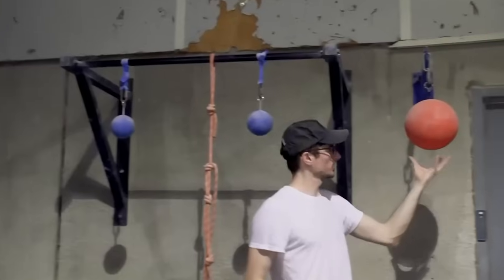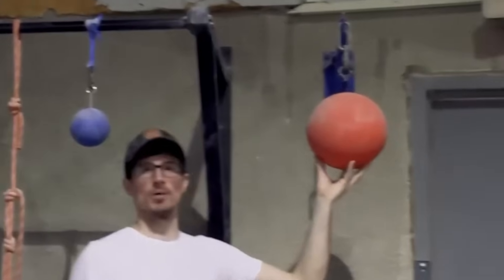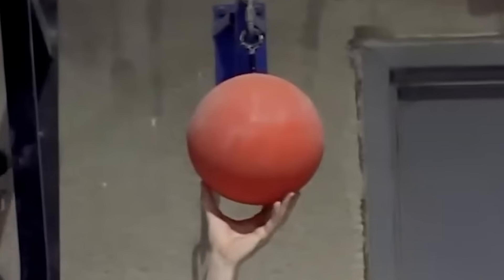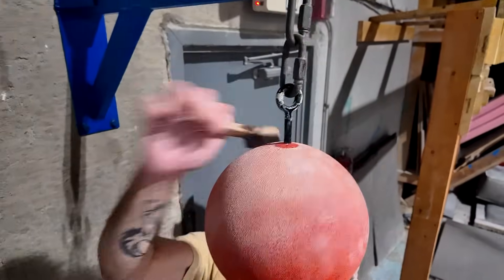Just to clear something else up: for those of you who saw my last video and were wondering why I couldn't hang nearly as long on Big Bertha this time — she had just been cleaned before we filmed that chalk video two years ago, so she was a fresh, clean, sparkly girl. She's a bit of a dirty bitch now. She hadn't been cleaned in a long time, so it was really hard to hang — I couldn't even hang on her at all without chalk.